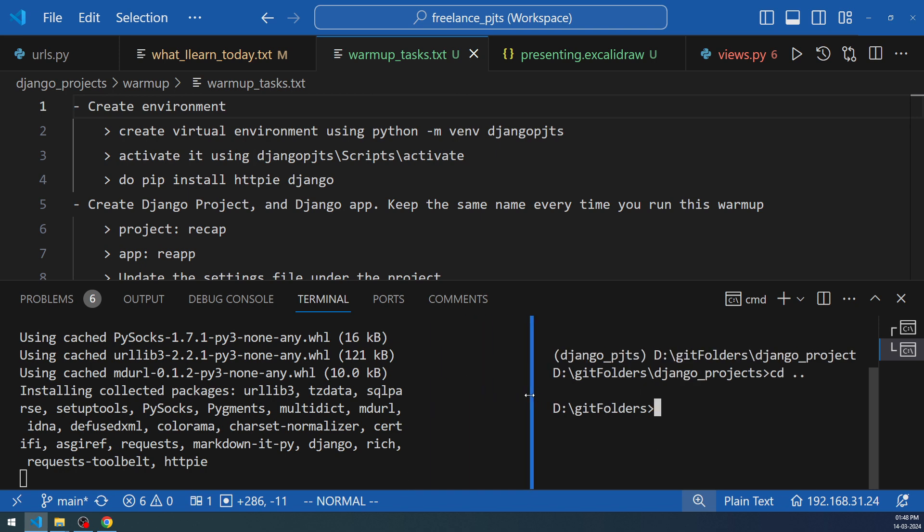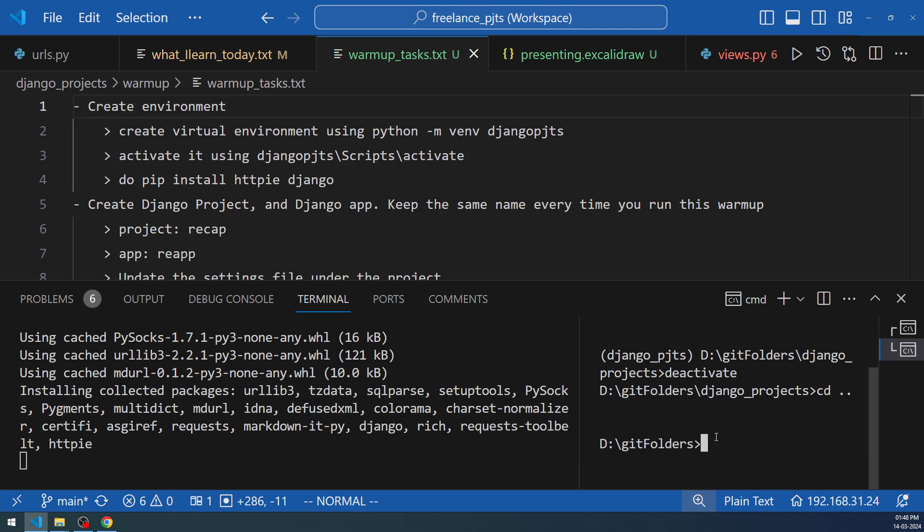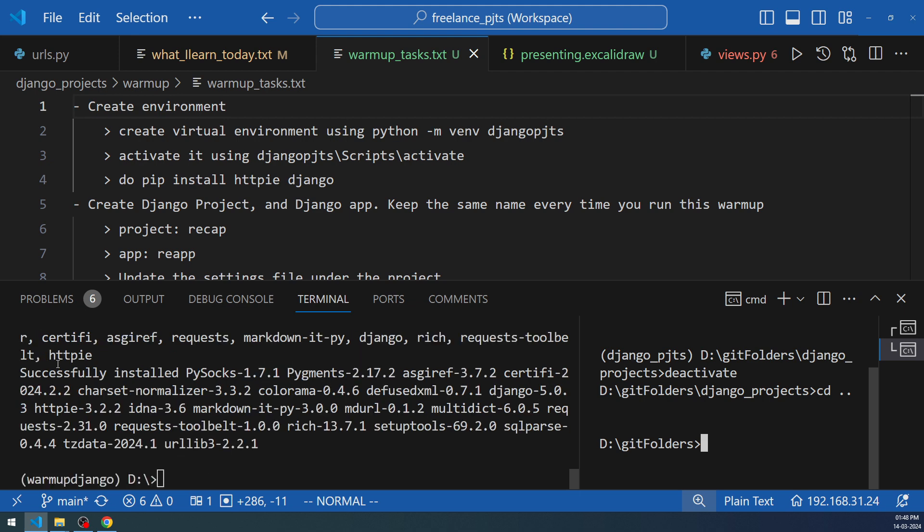We'll keep one terminal small for running the server and use the other for sending commands. When working with these frameworks, the server sends a lot of errors because you make mistakes during warm-up, causing a lot of window-shifting that gets annoying. Having this split-terminal layout makes it much easier. Django has now been installed — next, when you open VS Code to start coding, you need to connect to the warmup-django interpreter.